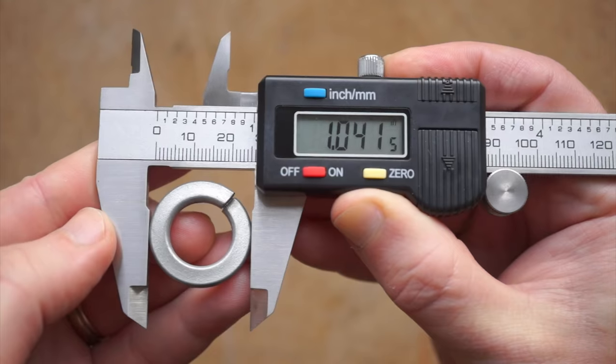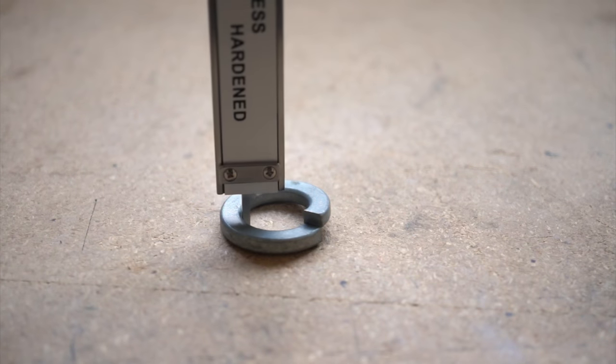You have outside dimension, inside dimension, depth, and step.